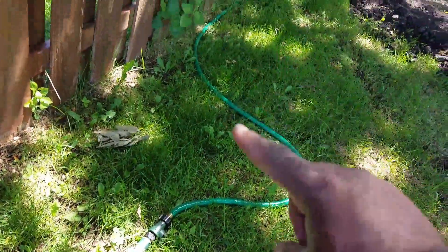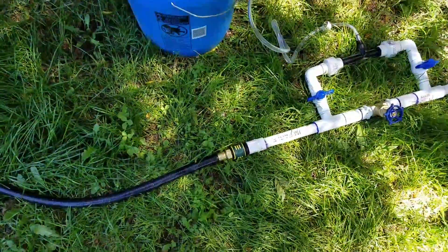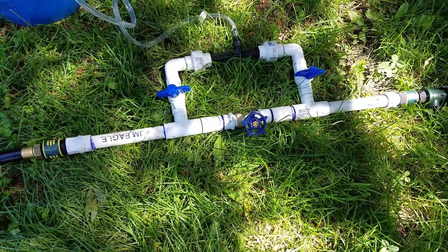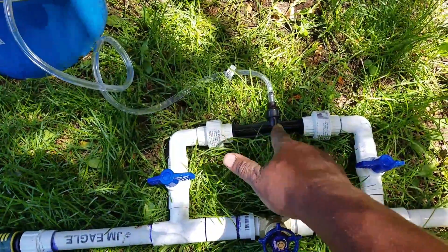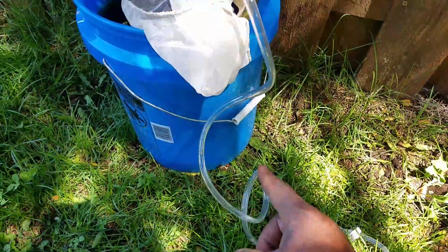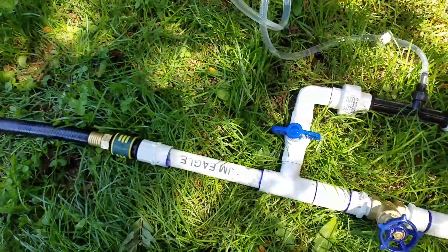My main hose right here is set up to go over to my timer which waters my garden. I put a quick connect on it for this particular reason — so I can actually snap in and out my Venturi system. The magic is this little black tube right here. What it does is create a vacuum. As water shoots through here it creates a vacuum, pulls any liquid from this hose, and injects it right into the main line and dilutes it.